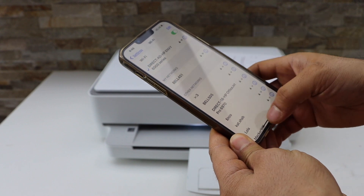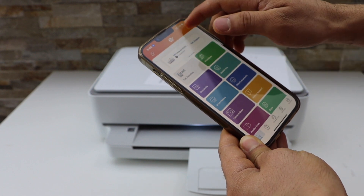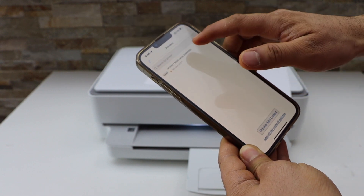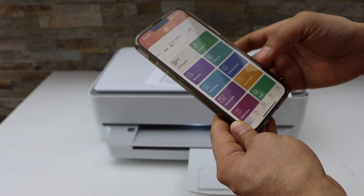The printer is connected. Now go to the HP Smart app — you can download this app from the App Store. Click the plus button on the top and select the second option. Select HP NY6000 Series and it will instantly add the printer.